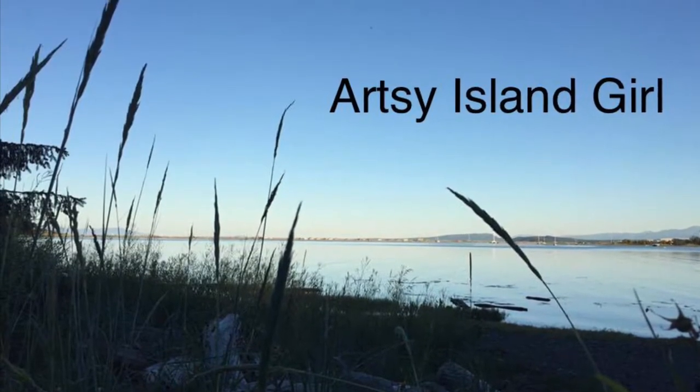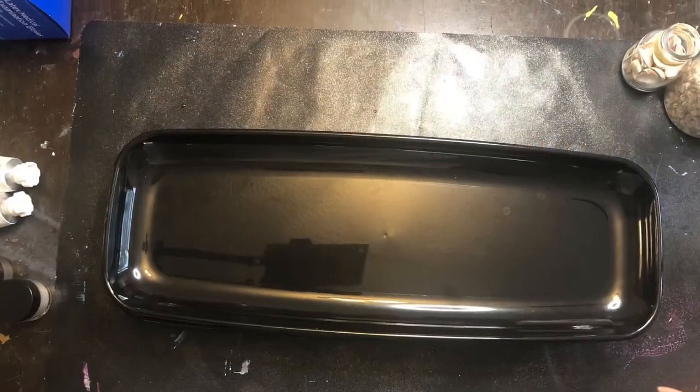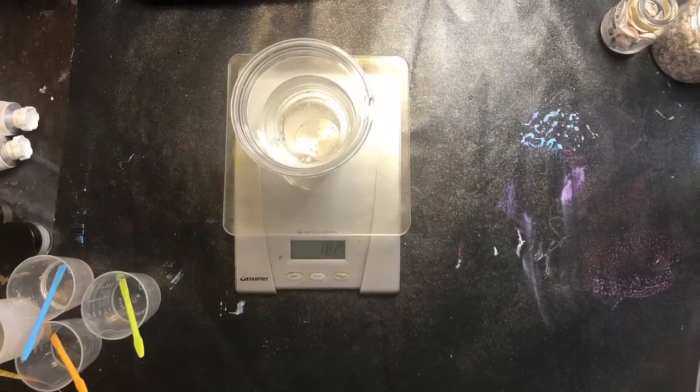Hello and welcome to my Artsy Island Girl YouTube channel. Today I'm going to make a beach resin tray. I started out with a tray that was recycled from a veggie tray we got and sanded it down to give it some tooth.